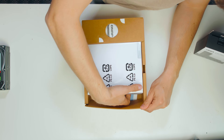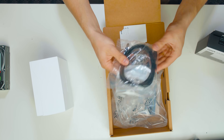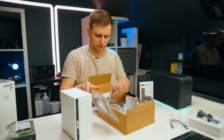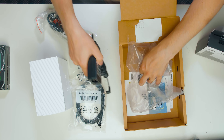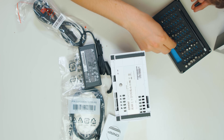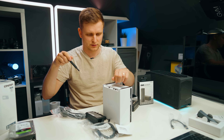Inside the box we have the actual NAS enclosure, one RJ45 Cat5 cable, screws for the hard drives, a power cord and power block, and a quick installation guide. There's a flat-head screw on the side that you can open with even a key — very simple.